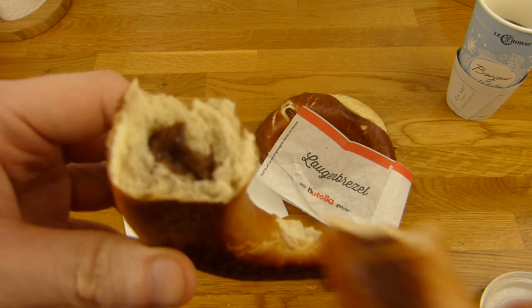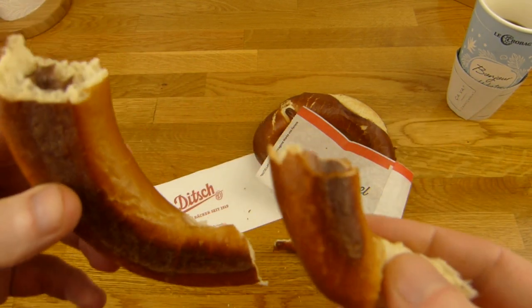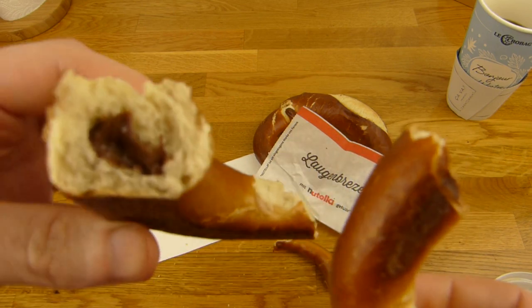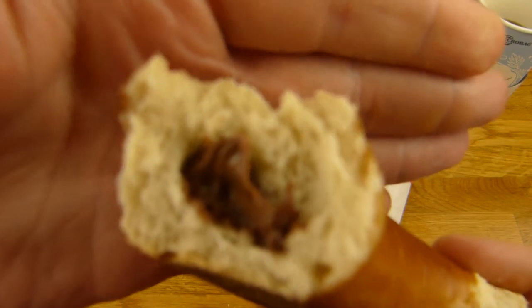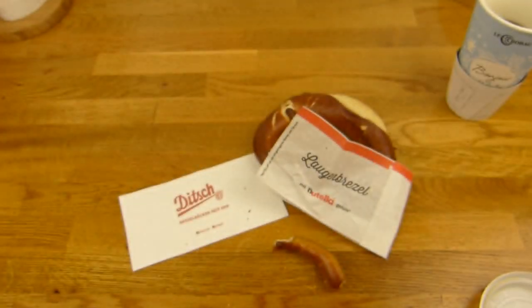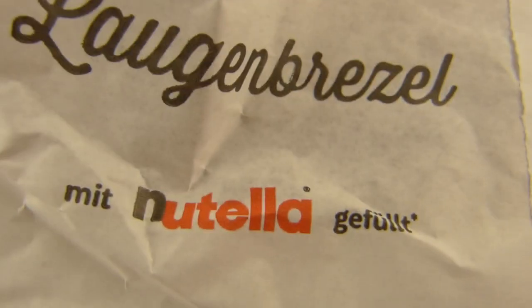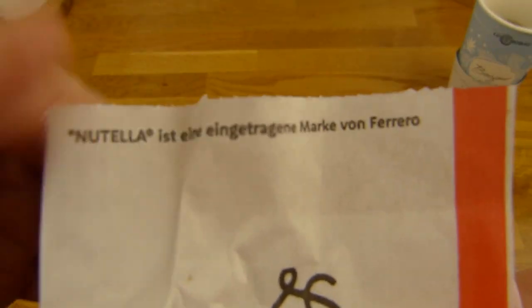I mean the pretzel itself tastes good, right? But with Nutella it's just nicer. Mmm. A sweet pretzel snack. There's a star on it — here we can see.